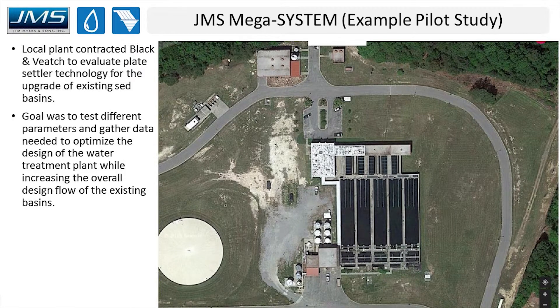Now I'll walk through a specific example pilot study. This plant is in South Carolina and contracted Black & Veatch to evaluate plate settler technology for upgrading their existing sedimentation basins. The goal was to test all the different parameters mentioned earlier and optimize the design before going full scale. Ultimately their goal was to increase plant capacity using the existing basins — which have a retention time in the four-hour range — simply by adding plate settlers to them, yielding significantly more throughput without building new infrastructure.